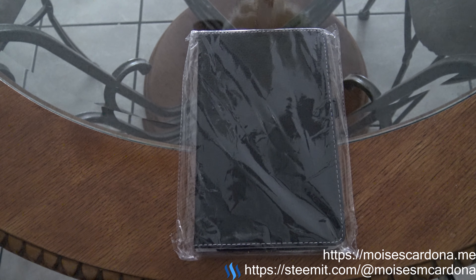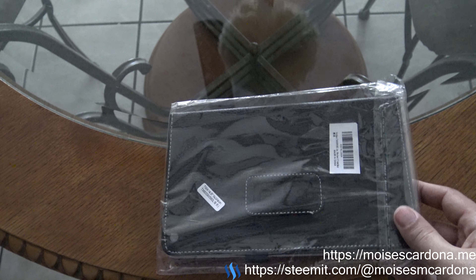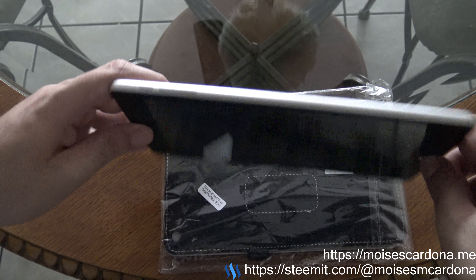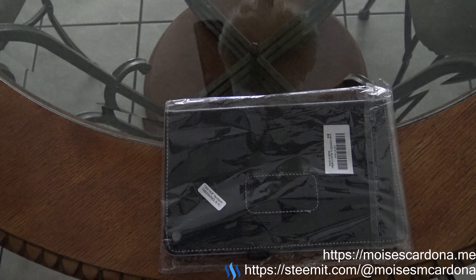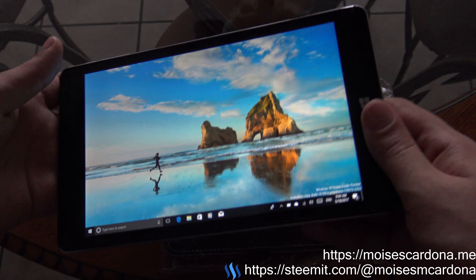Hi everyone, welcome to another unboxing video. This time I present this cover for the NuVision 8 inch tablet. I got this tablet on a special during the 12 Days of Christmas, and it only cost $50.